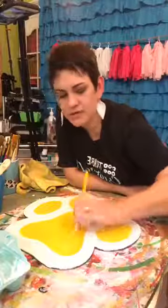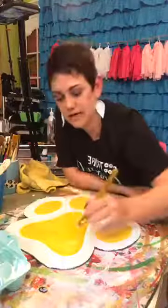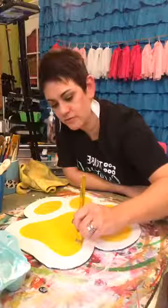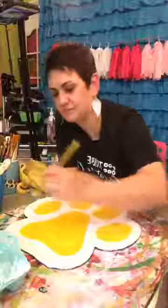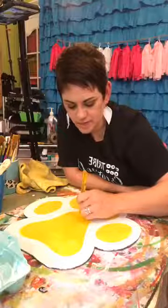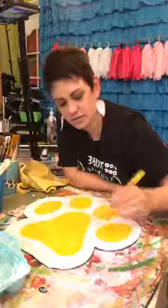Now I'm working on getting crisp lines and edges. I load my brush and go slow to get those crisp edges. Just remember — it's only paint. If you mess up, you can always go back and paint over it.